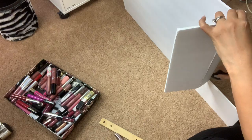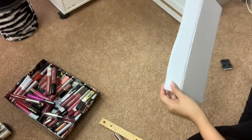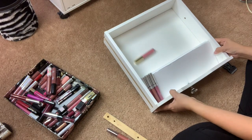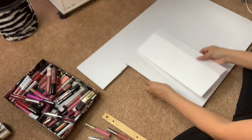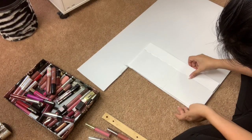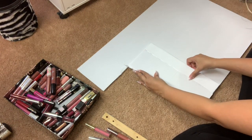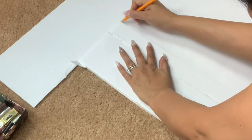You'll end up with something that looks like this. Here I'm just trying it out and making sure that it fits like I want it to. I will now be tracing two more of these steps so I could have three rows of lipsticks.